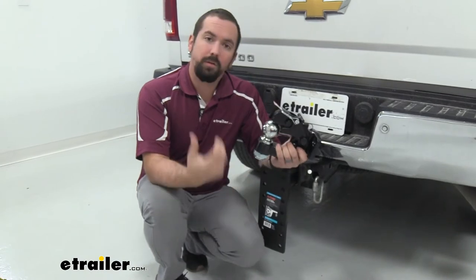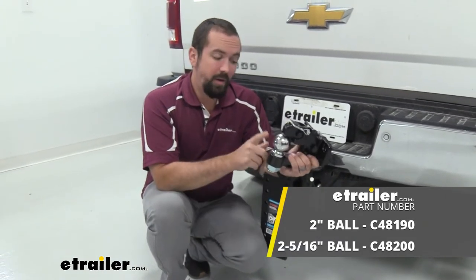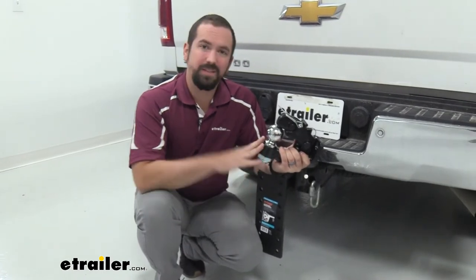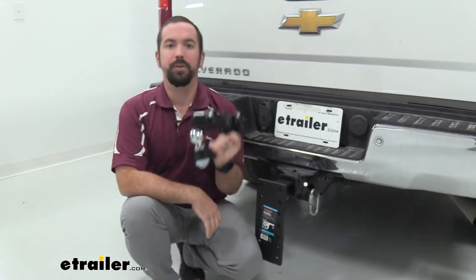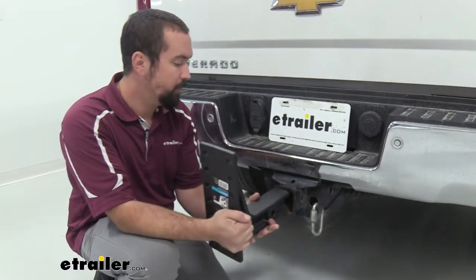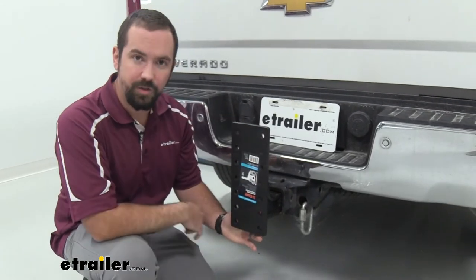When picking your pintle hook you're going to want to check any trailer that's not using a lunette ring so that way you can match the ball with your trailer coupler. You're also going to want to check your gross trailer weight rating so you're not overdoing it with a heavy trailer. Now with the 14-hole and the 8-hole configurations, you're able to actually flip this over and that's also going to give you more height adjustability.